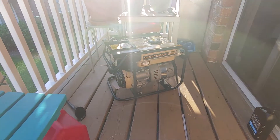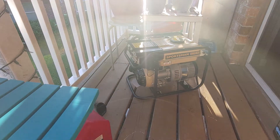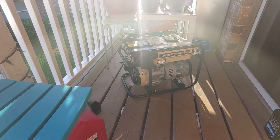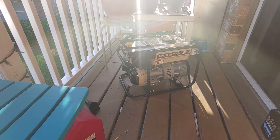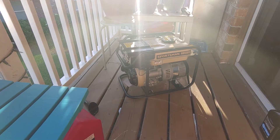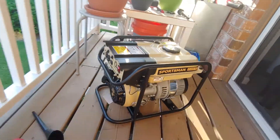This video is basically for James, maybe Tara. Here's my Sportsman 2000 — first generator I've ever bought. Seen good reviews on YouTube by trusted rednecks. Just oiled her up for the first time, put the gas in it. There's a grounding screw right there.